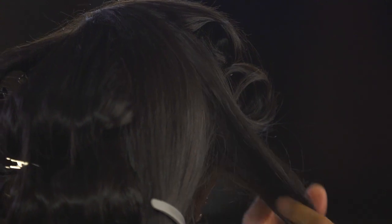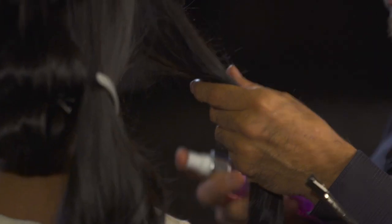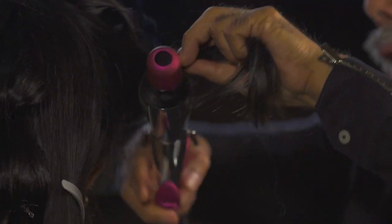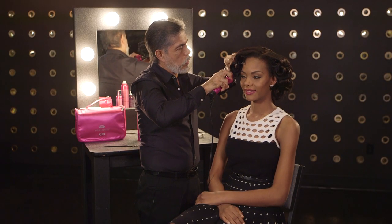If you feel a lot of static in the hair, the product name is Set for the Stage — just a mist. It softens the hair a little bit and makes it more workable.